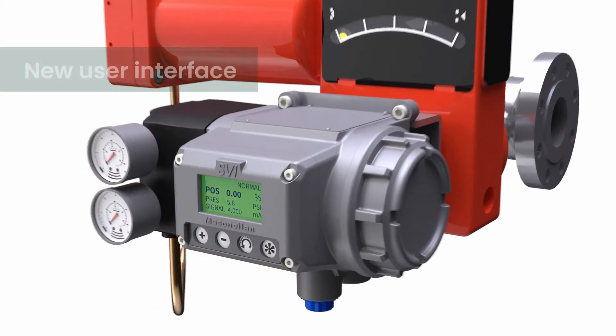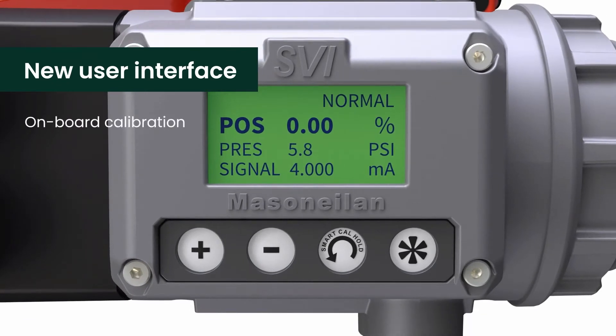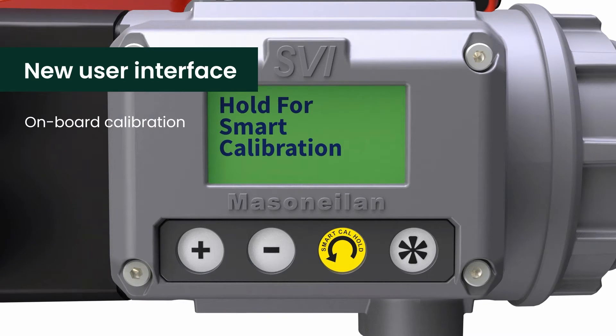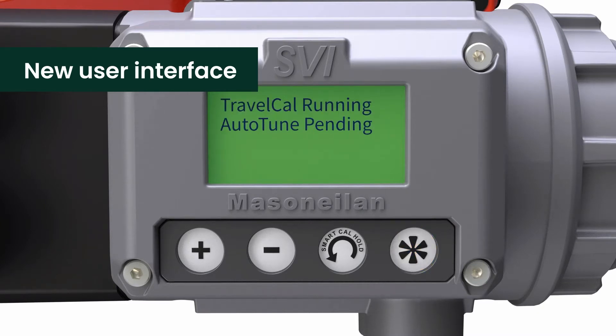The new user interface is fully operable in hazardous environments. It has four easy push buttons and a larger graphical display with local language capabilities. Setup and configuration are now even easier, with the introduction of the Smart Cal sequence right on the device. Just hold down the button and SVI3 will automatically fine tune itself for optimal performance with the connected valve.